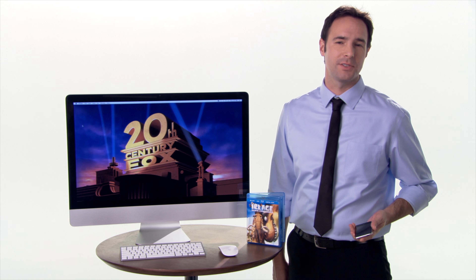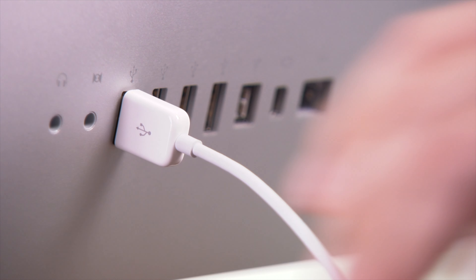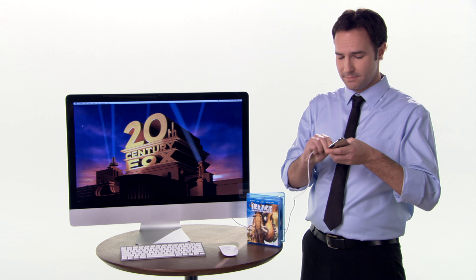You now have a digital copy of the movie on your computer or laptop to watch any time you want, even without the disc. Now, if you want to transfer your movie to your iPod or portable media device using iTunes, connect your iPod to your computer like you always do with the USB plug. Click on the title you want to transfer and simply click sync. Now all you have to do is wait for the digital copy to be transferred to your iPod.